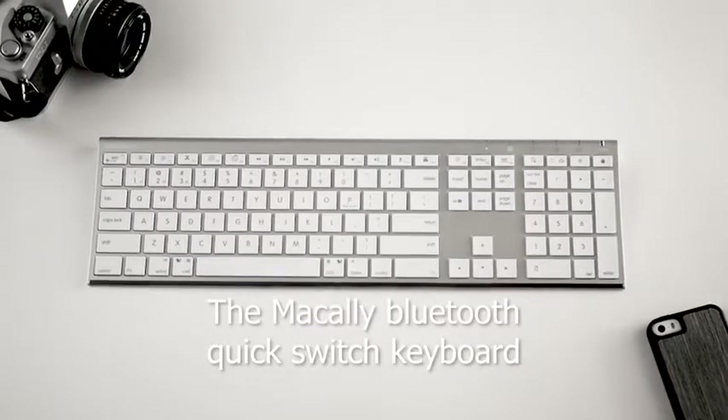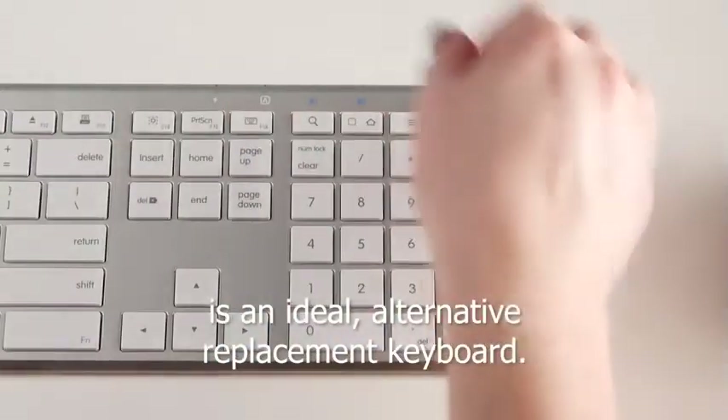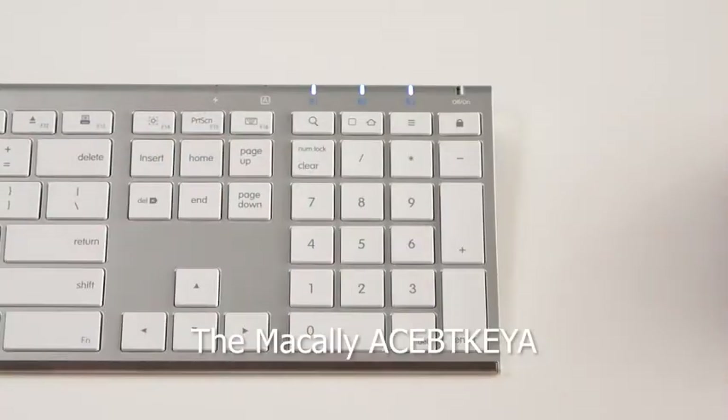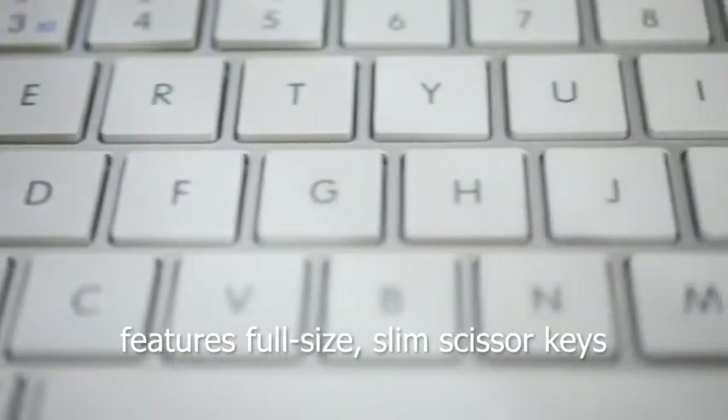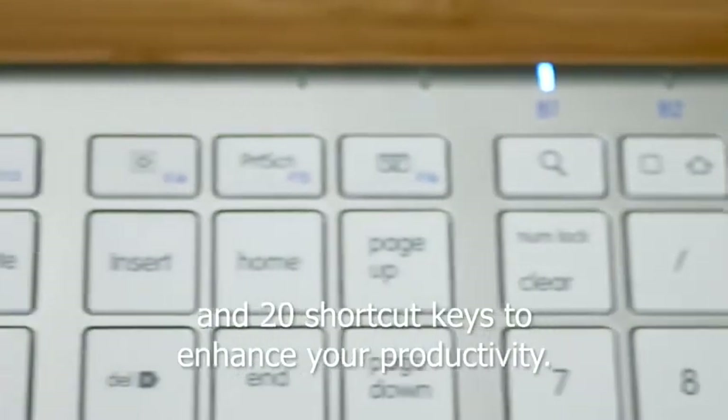The Macali Bluetooth Quick Switch Keyboard is an ideal alternative replacement keyboard. The Macali Ace BT Key A features full-size slim scissor keys and 20 shortcut keys to enhance your productivity.